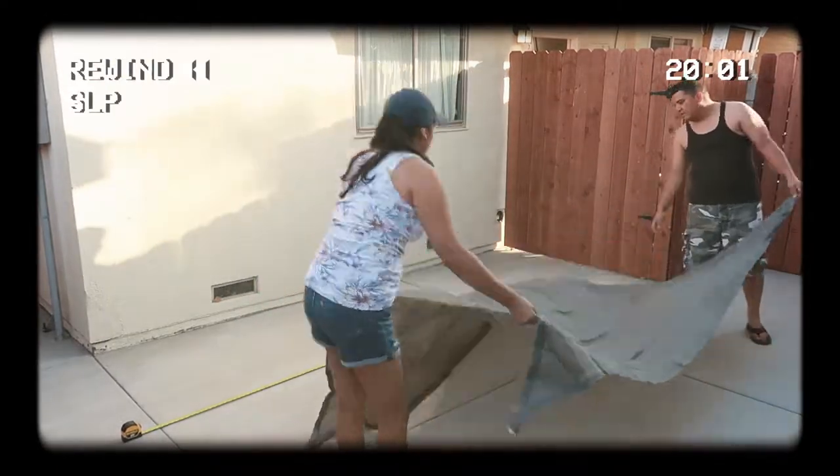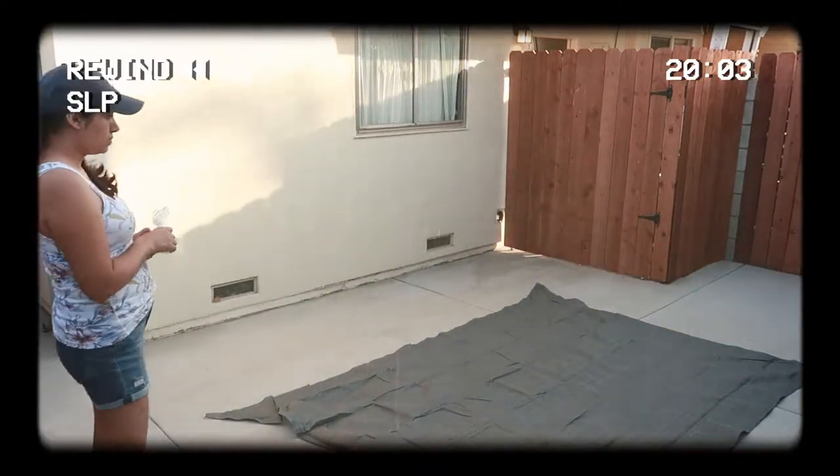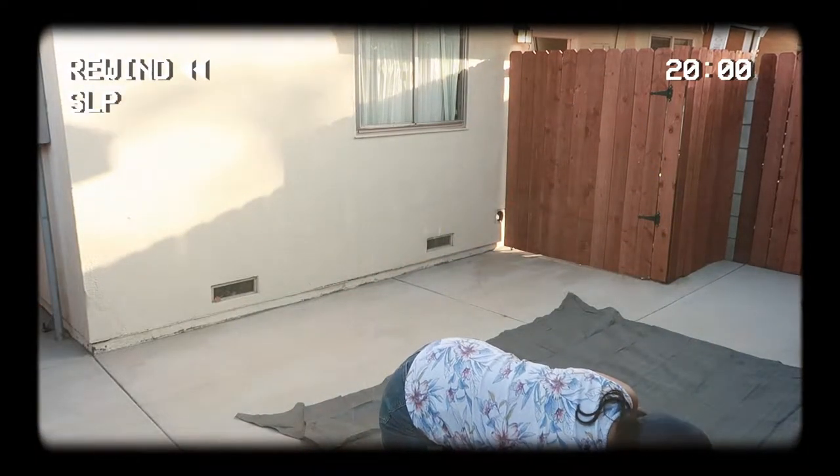Here we're setting it on the floor before installing it. This shade comes in two shapes: a triangle and a rectangle. This one is an 8x10. The sides do curve in, and I believe they do that to prevent the sides from sagging.